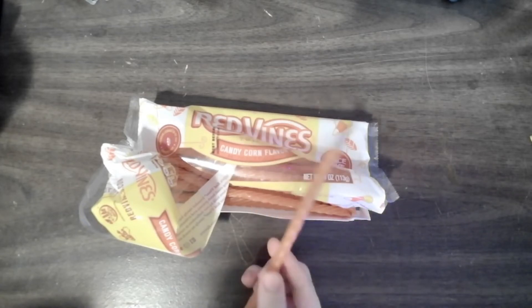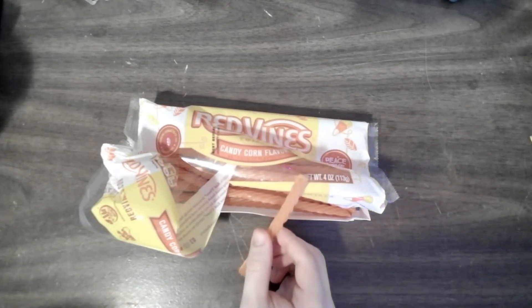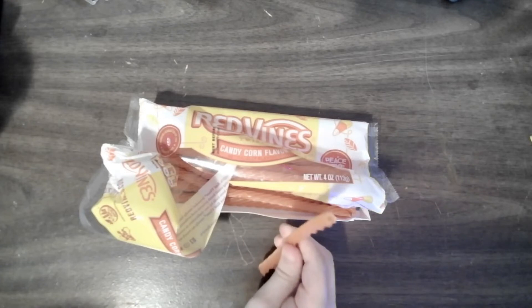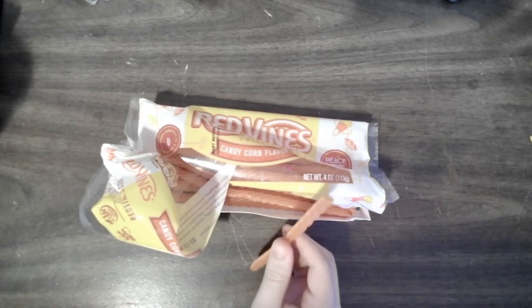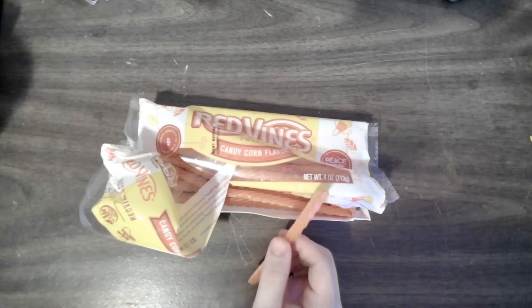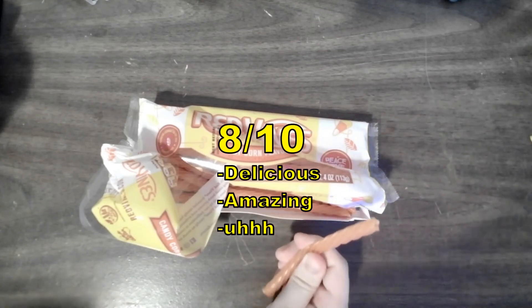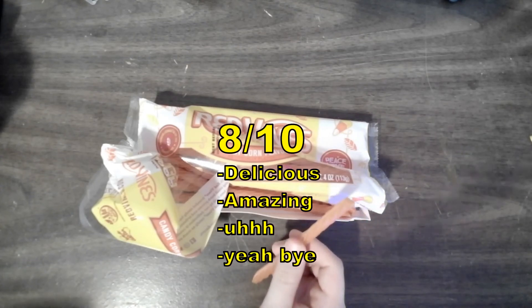You made this white-orange-yellowish Red Vine, which isn't red — it's an orange vine. And then you just took chalk dust and put it in there. Honestly, I can't stand regular Red Vines anymore; I had too many of them. So eight out of ten. Delicious. Amazing.